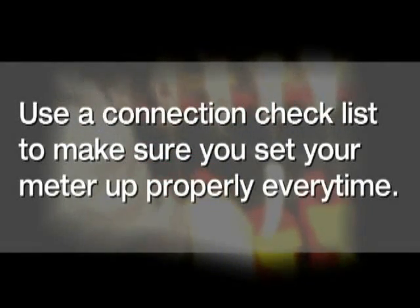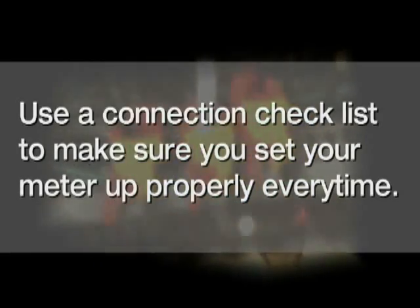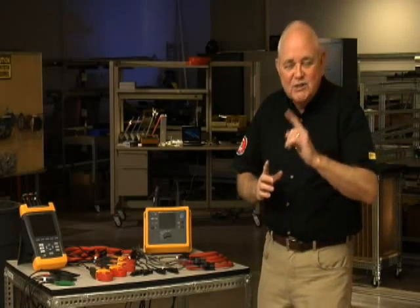But do what the pros do — always use a good connection checklist to make sure that you set your meter up properly each and every time. The truth is, everybody makes these kinds of mistakes at least once. I'm Randy Barnett for Fluke. With 35 years of experience as an electrician, I've become a power quality expert and electrical trainer. In this video, we're going to run through a checklist that the pros use to make sure that they connect their power logger properly and avoid common connection errors.